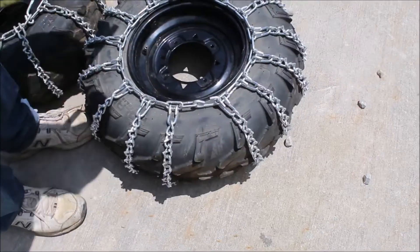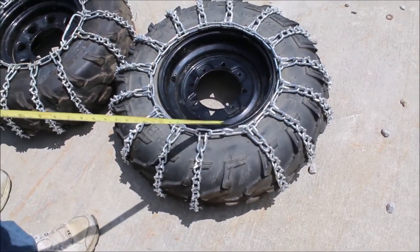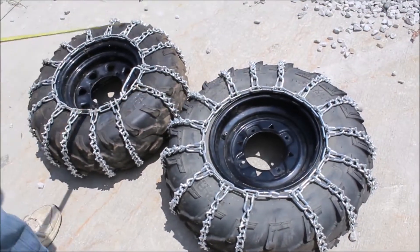They're a 12-inch rim. These holes, I think, fit the same machine. They're just a little different kind of wheel.